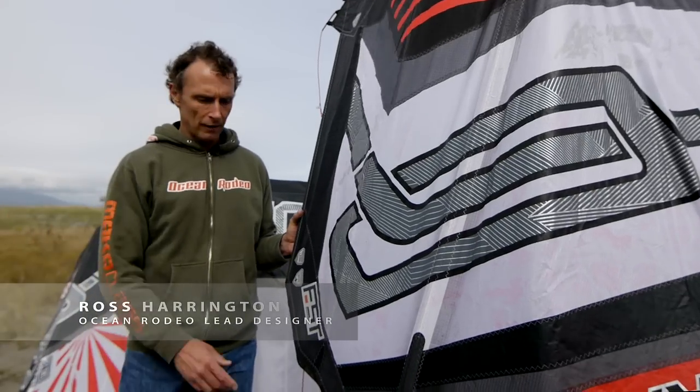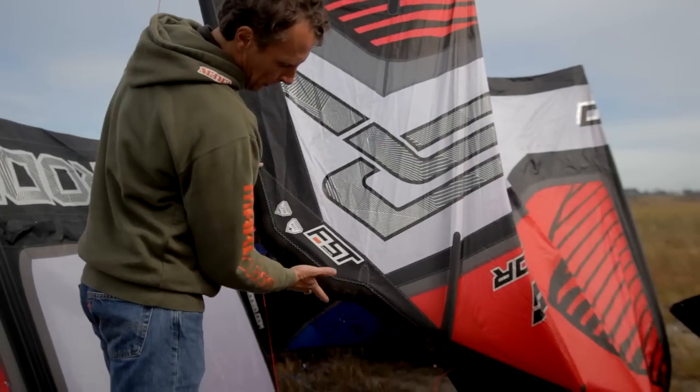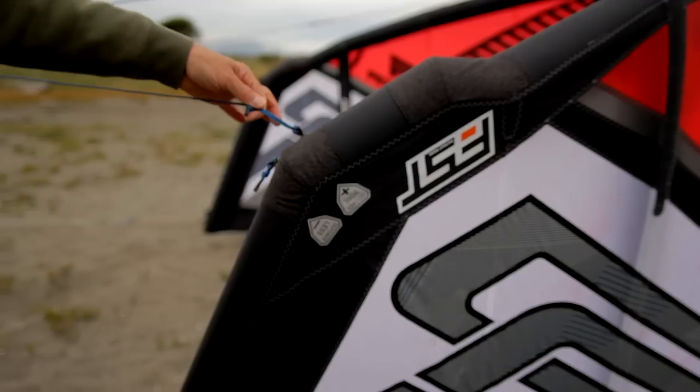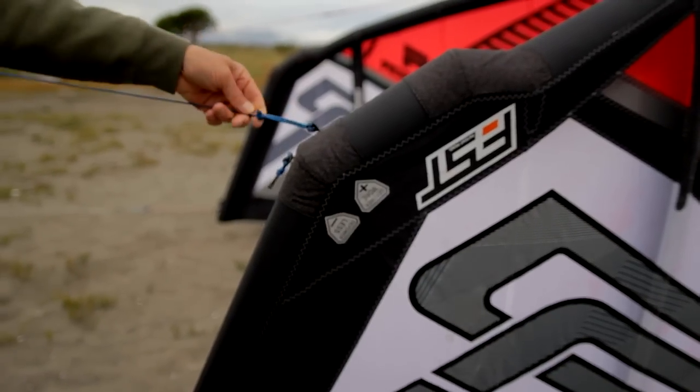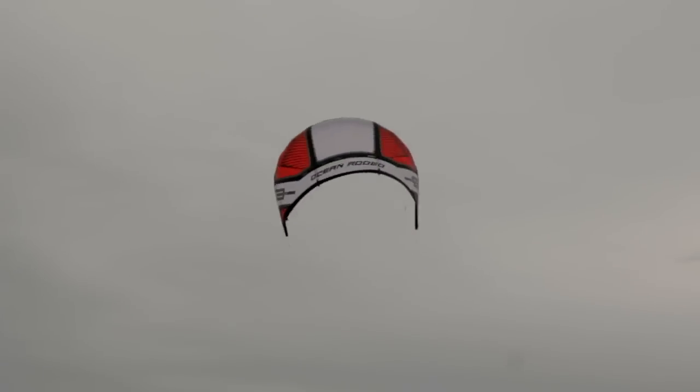The FST technology, or Forward Swept Technology, is new for this year. It's an angled forward section of the wing tip which moves the front bridle further forwards on the kite relative to the rest of the kite. That increases the ability for the kite to depower, increases the range of the kite, and also adds to the stability of the kite.